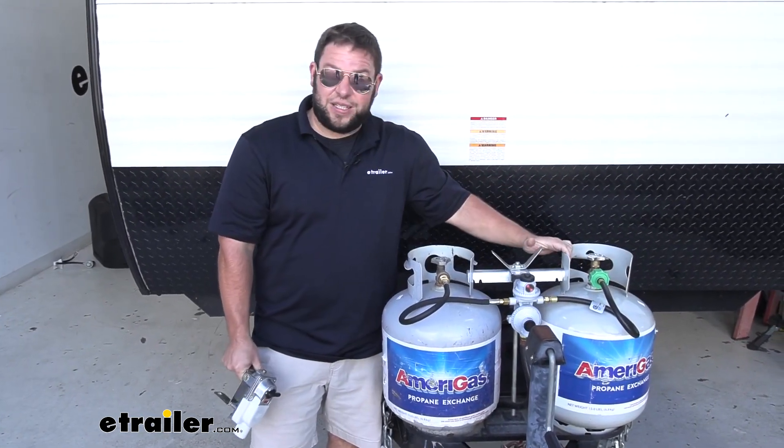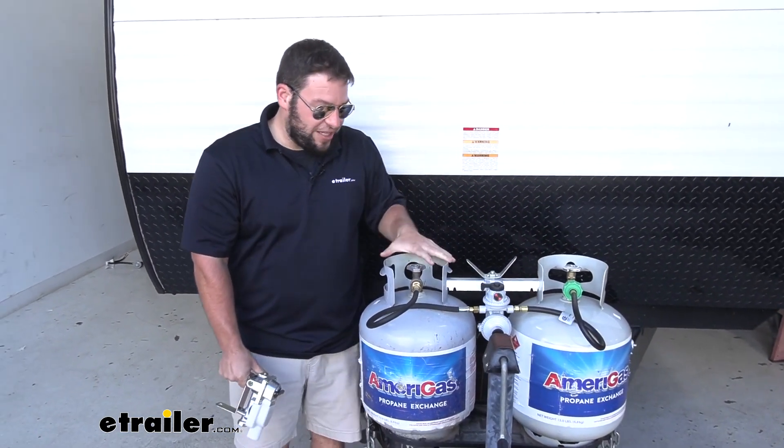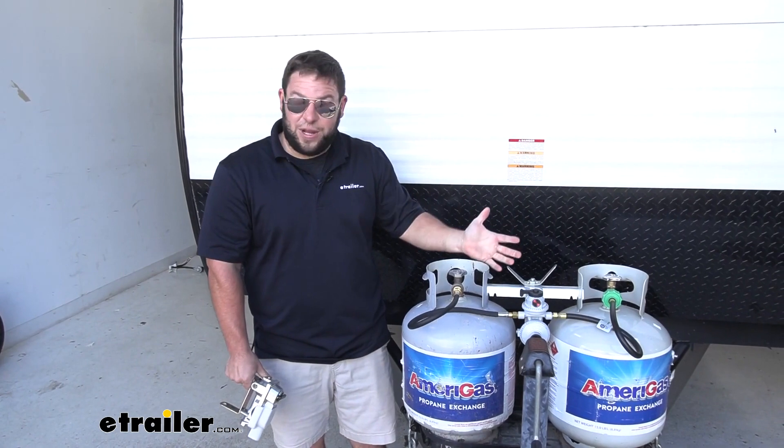That goes the same with your propane tanks. So if you do them at the same time, that'll work out. If you don't replace your propane tanks and you just get them refilled up to 10 years, it's time to get them re-inspected to make sure they're still okay to use. You'll have to take them to a propane place to get them inspected and approved to use.